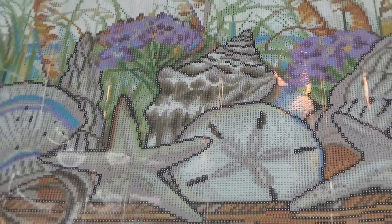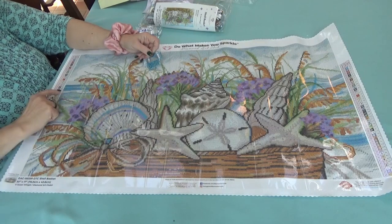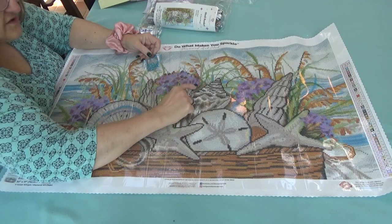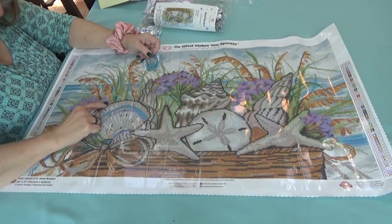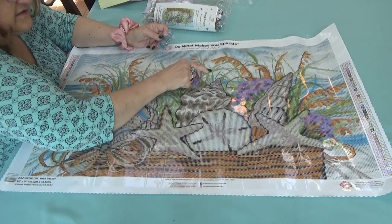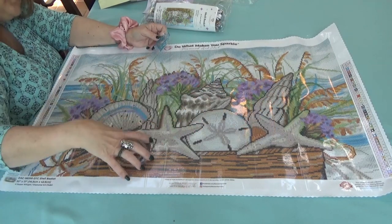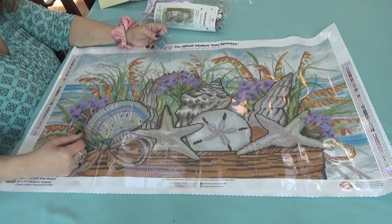Let me widen the view so you can see the whole canvas. Now, where are the AB drills going to go? The AB blues are number ones. I can see them in a line all the way across the horizon with the ocean. I also see them a little bit in the coxcomb, and in the grasses — just a little bit in the grasses. So it draws your eye up as well as across.